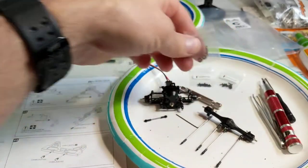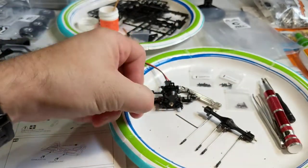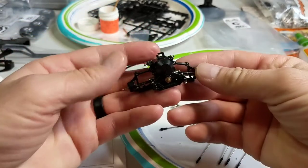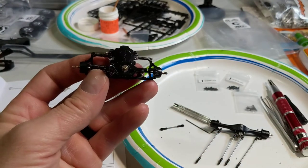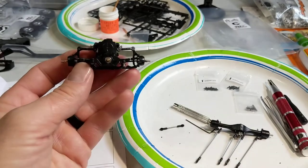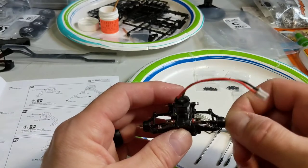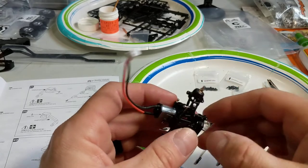Look at these - these are the rod ends. I think this is the steering rod. I have the front suspension put together. So this is the whole front motor gearbox, and it's a locker, so it isn't gonna spin yet.